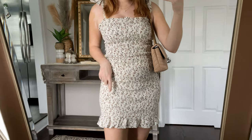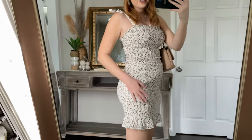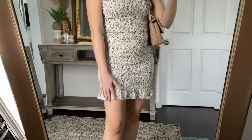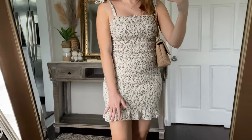So here is a smocked set — a little smocked top and a matching mini skirt. They're both a bodycon style, so they're very tight to the body. I have the top on in a medium and the skirt in a medium as well. It fits really, really great on me. I am five-six for height reference, and you can see the skirt ends — it's definitely a mini skirt, like way above the knee.